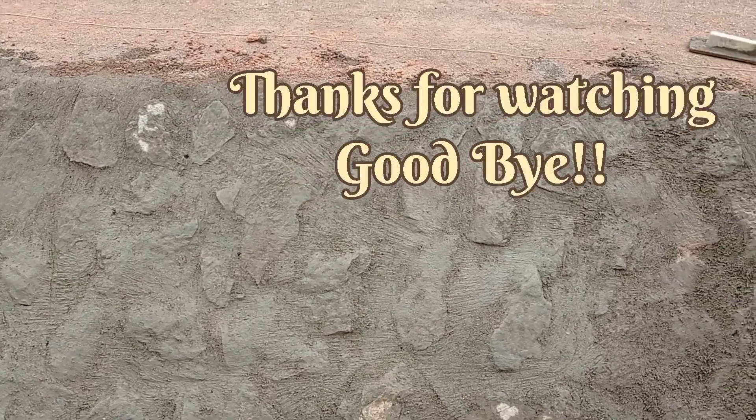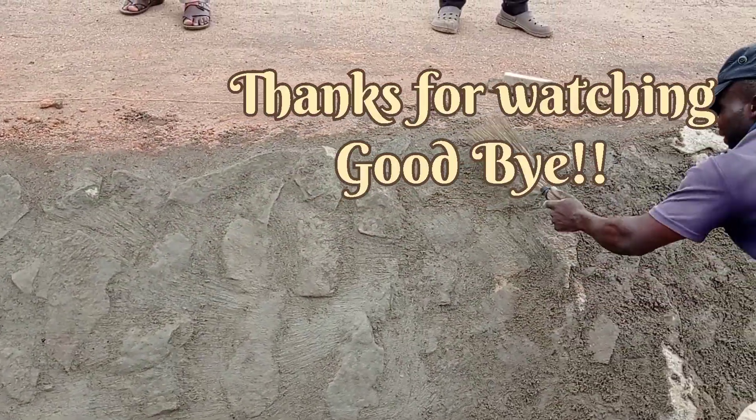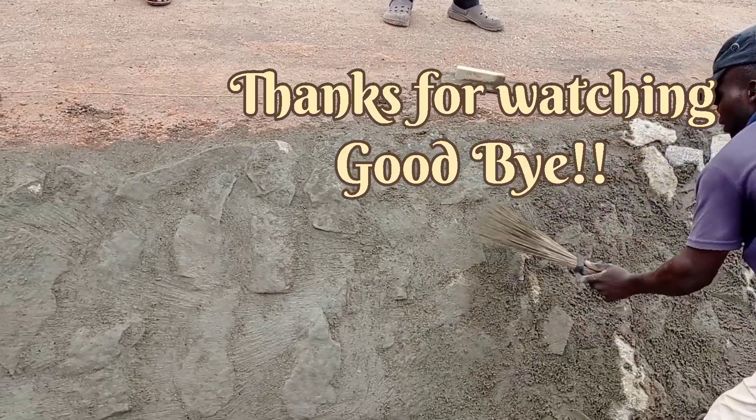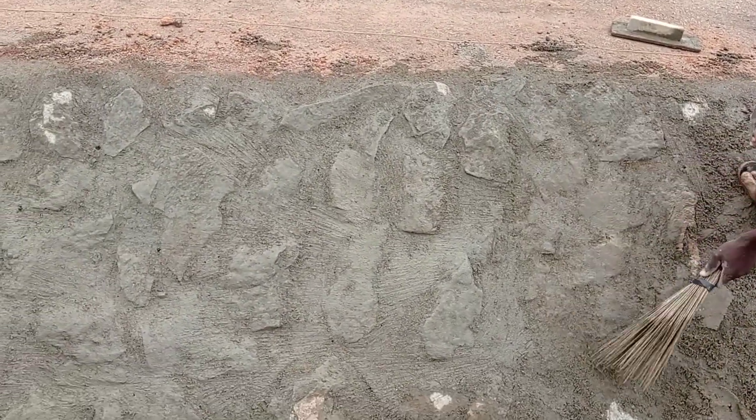So guys, this is it for today. I hope you found this video useful. Don't forget to subscribe to my channel. Until my next video, goodbye!